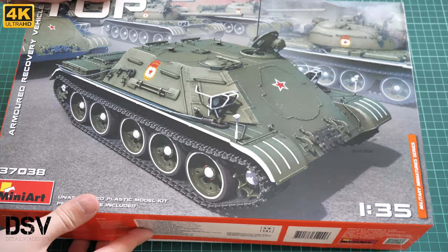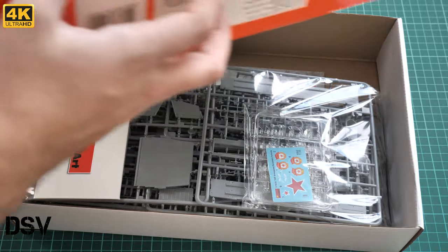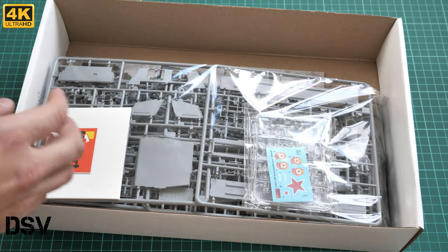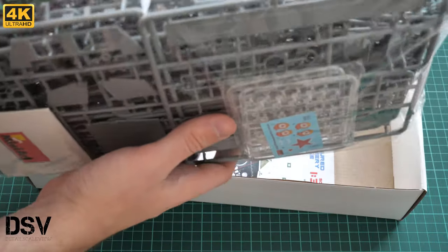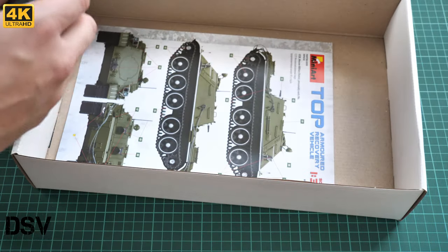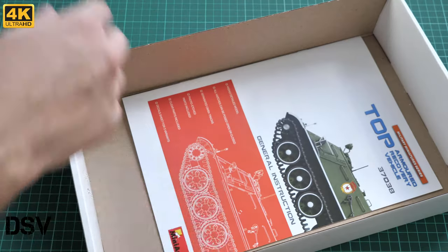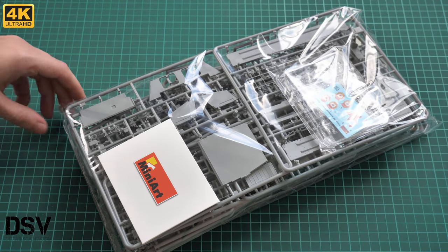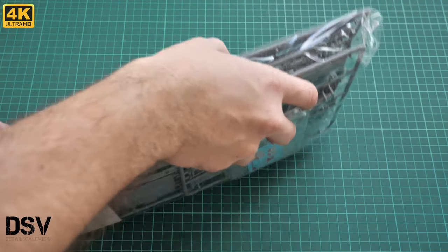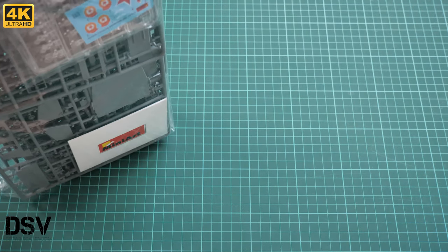That's a top-opening box. Inside, we have all plastic sprues — traditionally for Miniart, packed into the same plastic bag. It is quite heavy packaging, and on the bottom we have the assembly manual. That's pretty much all. We will check those more closely after opening the plastic bag to take a look at what is given to us in this kit.